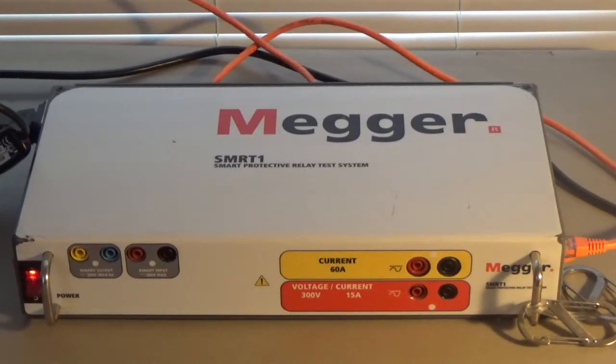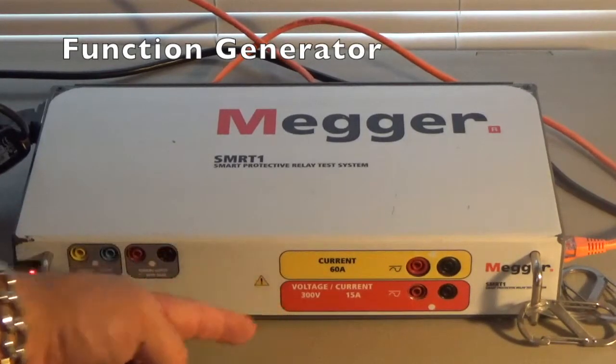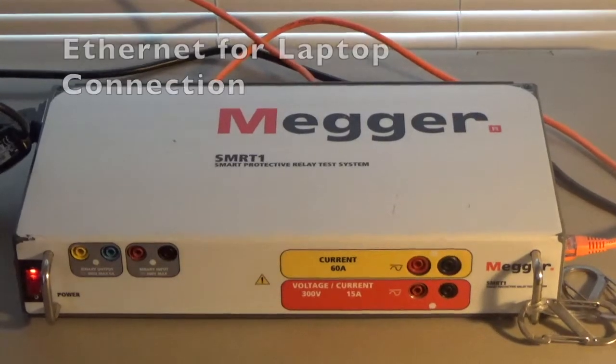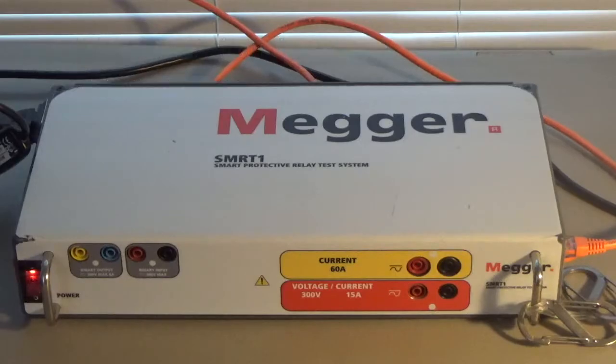Another way to think about this is that it's a function generator. This current output and voltage output can output several line voltages at particular frequencies, and on the current channel several current outputs at various amplitudes and frequencies. You'll notice to the right side there's an orange cable — that's the connection to the laptop for control through PowerDB Lite.